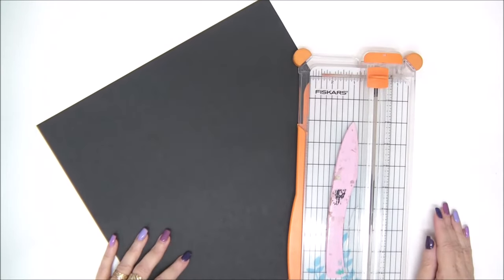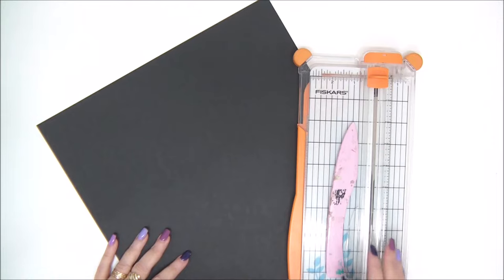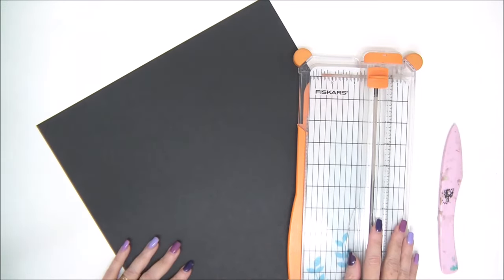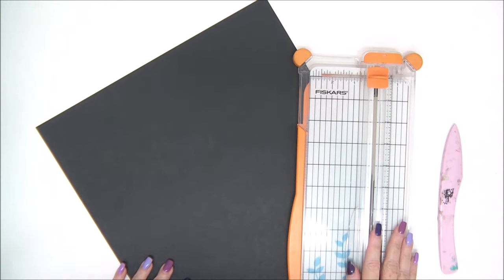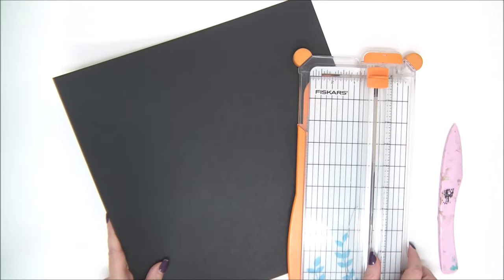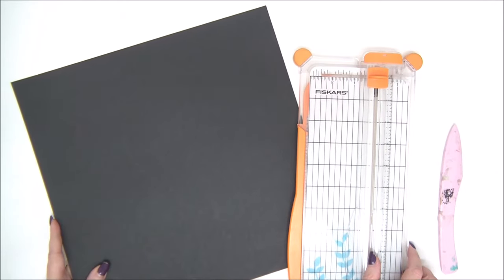Hi everyone, Anad Kessler here with another tutorial. Today we're going to make a one-page wonder interactive mini album, which is really cool because it's only made from one piece of 12 by 12 cardstock. I'm going to list all the materials that you need in the description so you have a supply list there, but as you can see you will need a trimmer and a bone folder just to start.